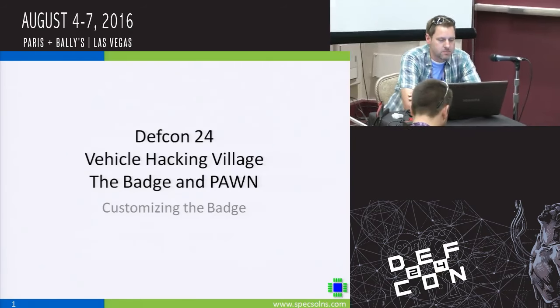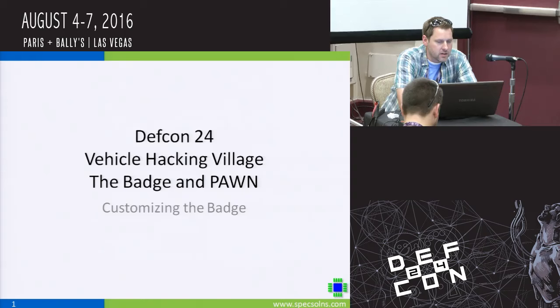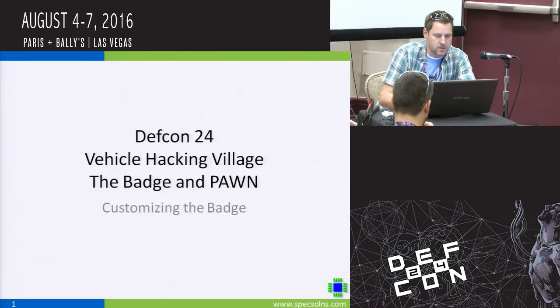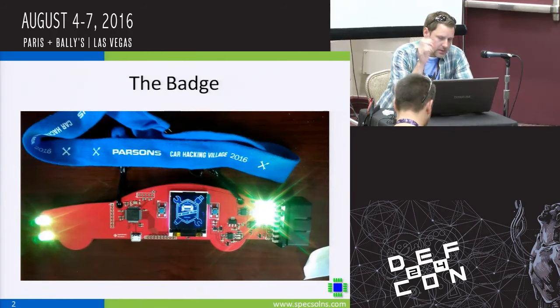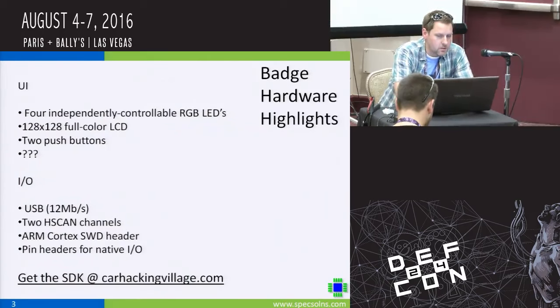Today I'm going to go through the Vehicle Hacking Village's badge that is for sale this year. Here's a picture of the badge that shows some of the features. The hardware highlights include four independently controllable RGB LEDs.